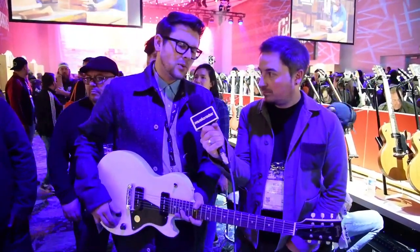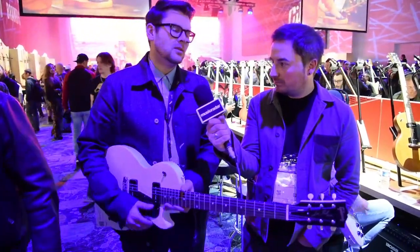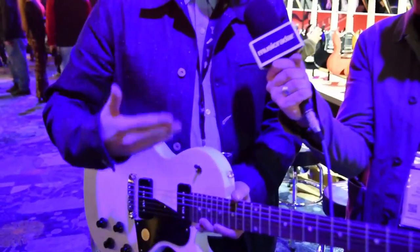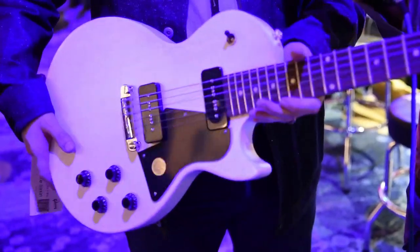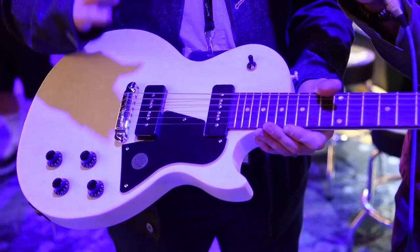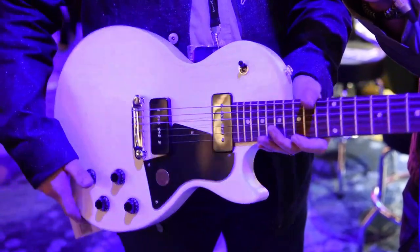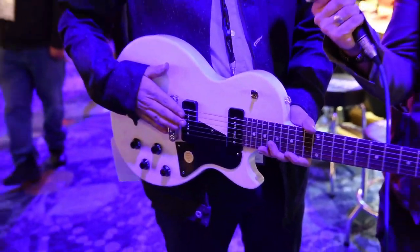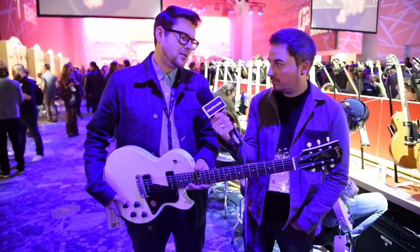At Gibson USA last year we offered a double cut Les Paul Special Tribute, which is a very cool model, but we had lots of demand for a single cut Les Paul Special. Very similar to the Les Paul Special in our main line, but people wanted it as affordable as possible. So we're very happy to present the Les Paul Special Single Cut — under a thousand dollars — with your choice of P90s or humbuckers, in four beautiful colors. These are just incredible instruments. You've got your compensated wrap tailpiece for superb intonation. They're super versatile, super playable, and there's no excuse not to have one of these in your collection.